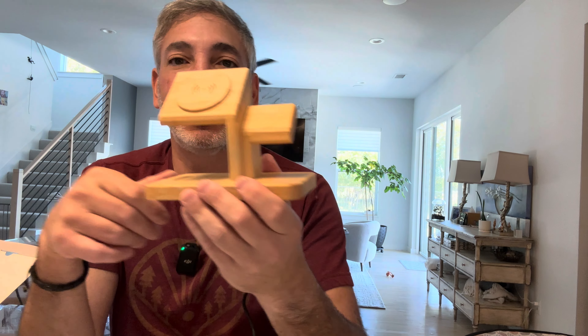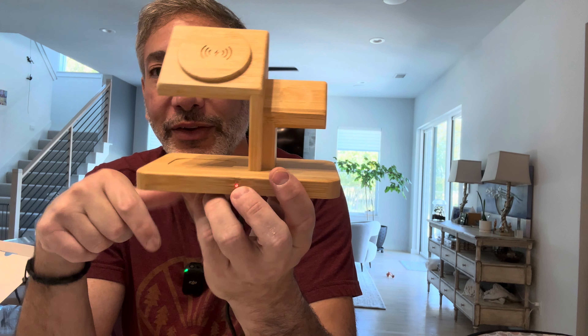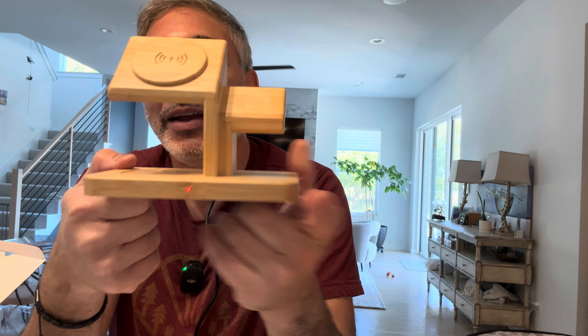How cool is that? It looks gorgeous compared to some of the ugly ones I've had before. In this house we've got a lot of wood that matches this — if you can see the kitchen shelves back there. There's also a little light on the front to let you know it's getting power.